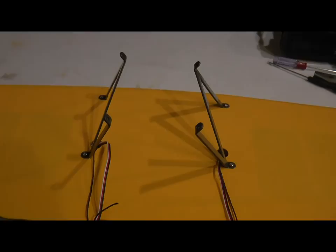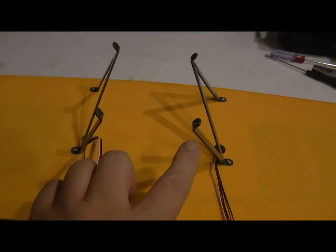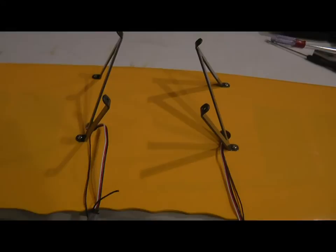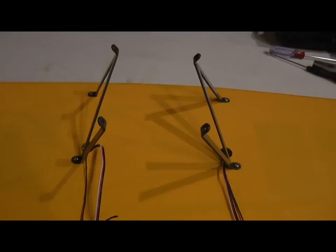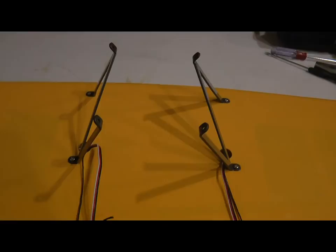Having secured the outer struts on the lower wing per the instructions, I have now secured the cabane struts here in the center of the top wing on the underside. We will put the top wing onto the fuselage and connect it with the other struts temporarily to determine exactly where to drill holes for the cabane struts on the fuselage, and to make sure that we don't have our wings twisted in any way.